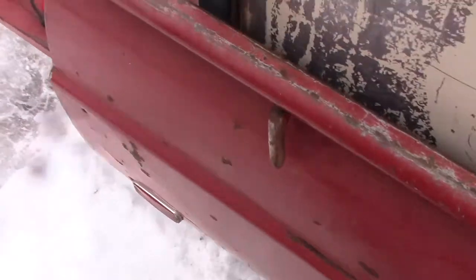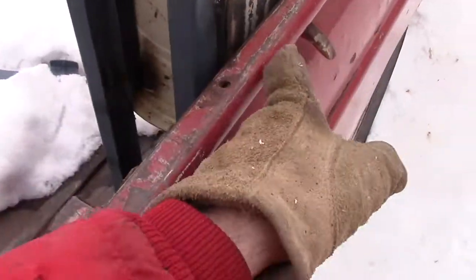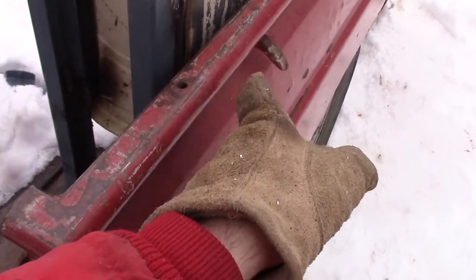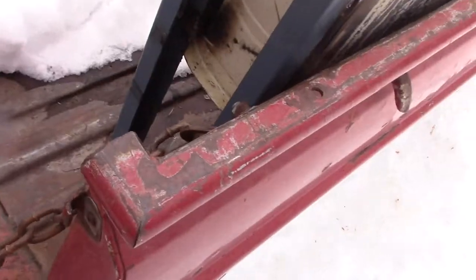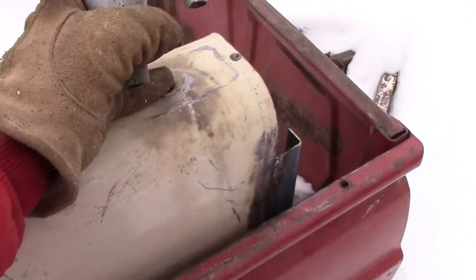As far as mounting this in, I've got a single 3/8 hole down there. I'll put some spacers, so she'll be bolted both ends and then through the bed to hold it from wobbling side to side. One of these will get plugged, and then somehow I'll have to come out of there.